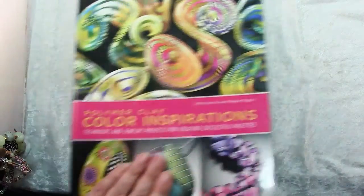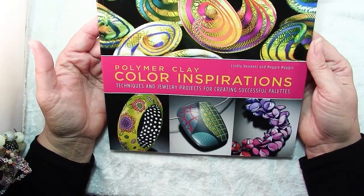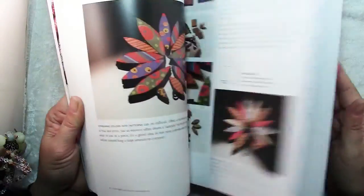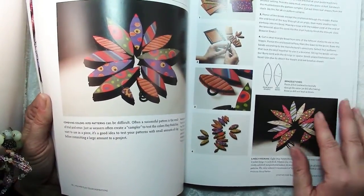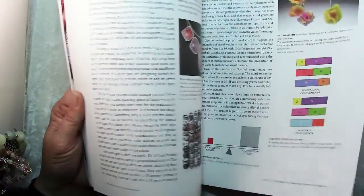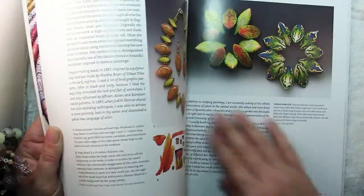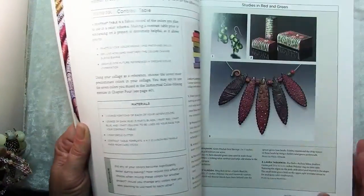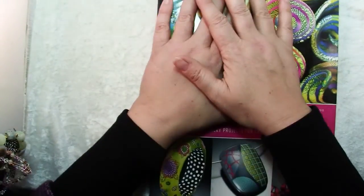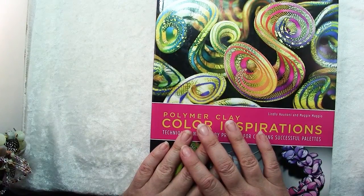Here's another book I would highly recommend working through: Polymer Clay Color Inspirations. There's a wealth of information showing you how to use color. There are projects in each chapter that you can do, and as you work through them you'll learn a great deal of color theory and how it applies specifically to polymer clay. Those are just a few ideas I thought you would find helpful in pursuing a new creative interest.